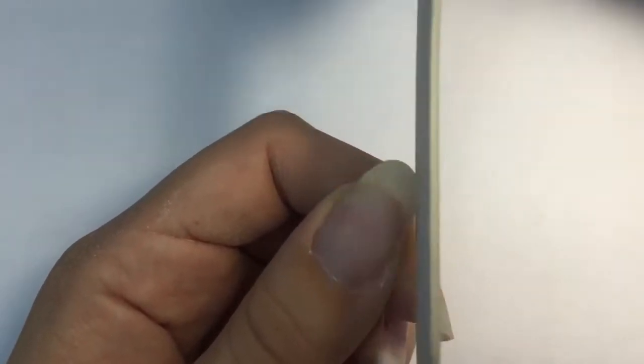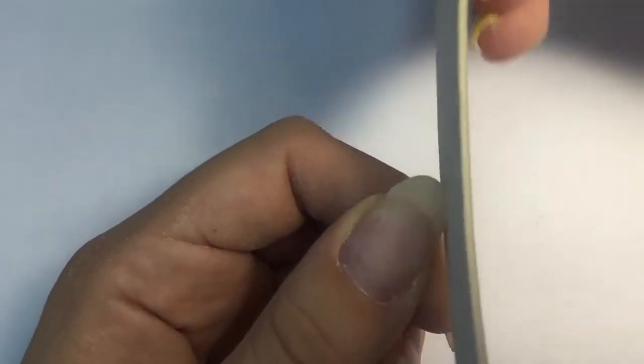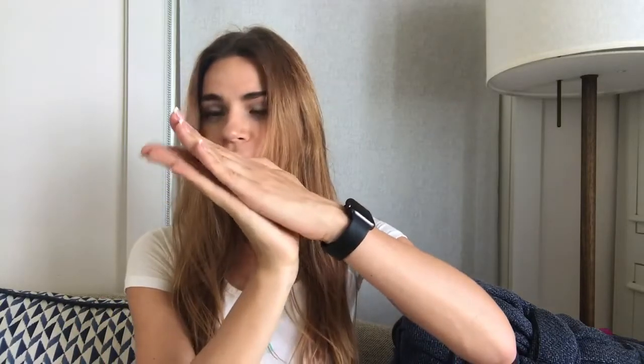First tip: you need to file your free edge at least once a week. When we look at the nail through a microscope, we see it consists of hundreds of small layers. The nail plate grows and the layers at the free edge are a lot older than the layers near the cuticle, so they become old and the connection between them weakens — they start to separate. Filing prevents them from separating more and more. It's the same as splitting hair ends — we cut them, and we do the same with nails.